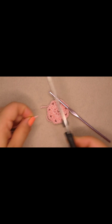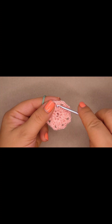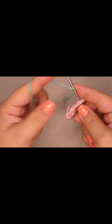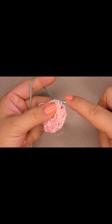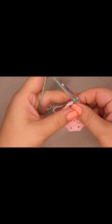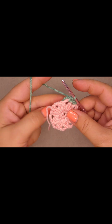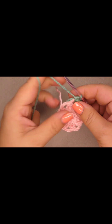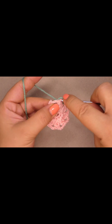Now guys we're gonna cut the yarn and bring the second color. Go into one of the double crochet clusters and bring the yarn. Chain one — into the same stitch do one single crochet; this chain one doesn't count as a stitch. Into the three-chain space do three single crochet: one, two, and three. Then into the double crochet cluster do one single crochet.